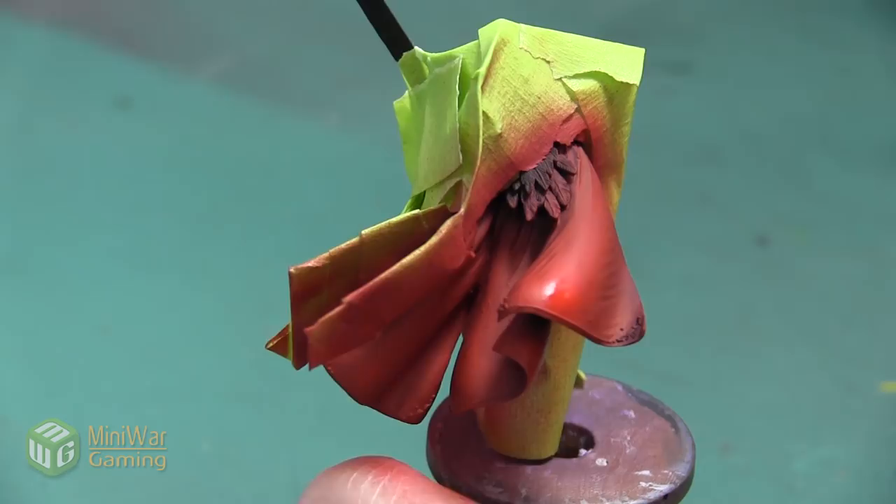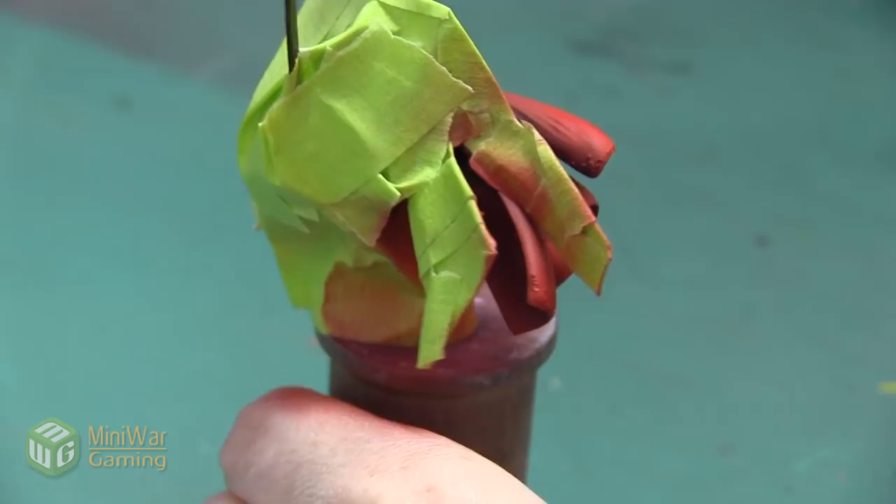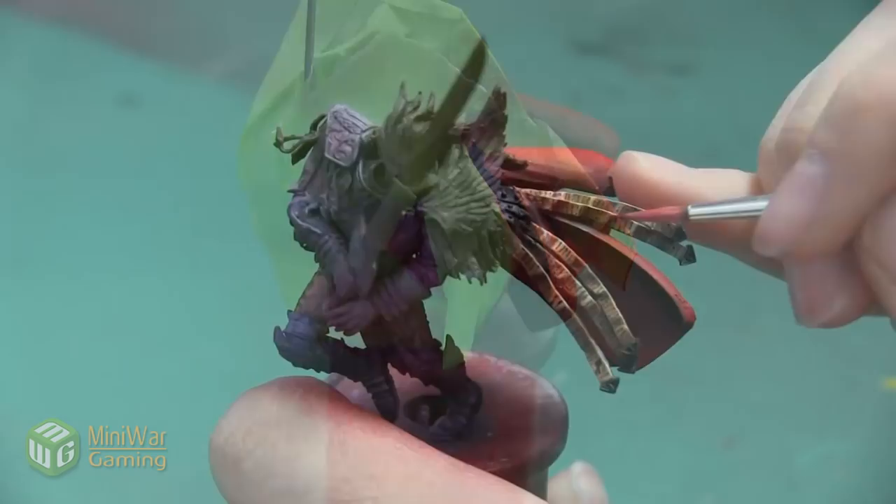I also want to do a couple of layers of this color so that I can really make sure that I get a very bright red. So after the first layer has completely dried, I'm just going to spray over the top of it a little bit more to get just an extra level of brightness.